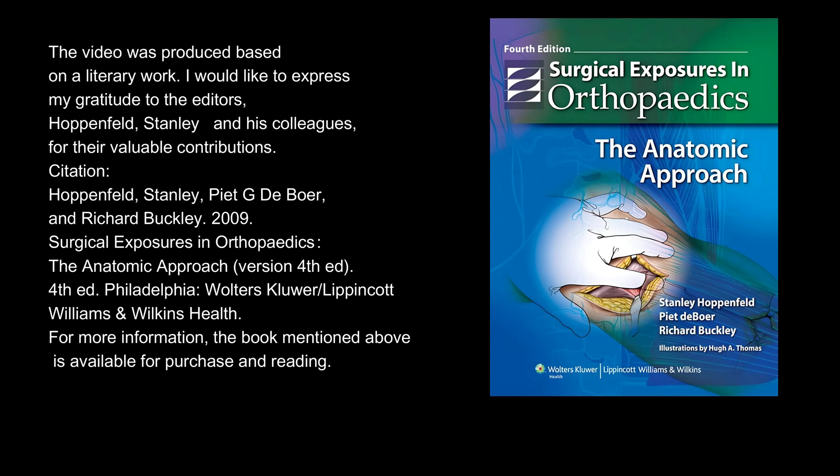Citation: Hoppenfeld, Stanley, Pete G. Deboa, and Richard Buckley. 2009. Surgical Exposures in Orthopedics: The Anatomic Approach, 4th ed. Philadelphia: Walters Kluwer, Lippincott, Williams Wilkins Health.